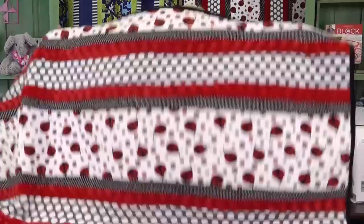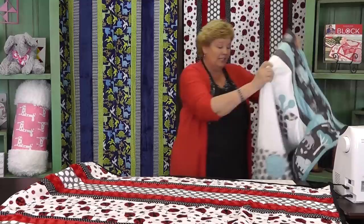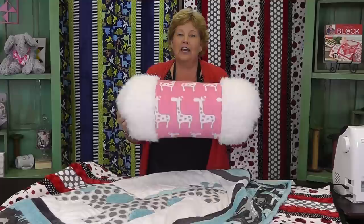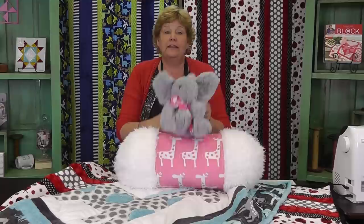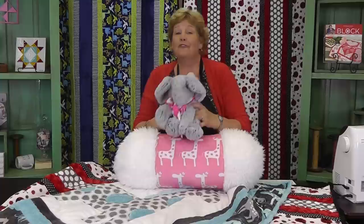We are all done with this — look how gorgeous it is! It's just so pretty and so soft. You just can't believe how soft this stuff is. Then I got to thinking, what else can we do with Shannon Cuddle fabric? We did this appliqué giraffe — he's just so cute. And look at this adorable pillow, and all the different kinds of cuddle fabric there are. We also used a children's toy pattern and made this darling little elephant. Anything you can do with fabric, you can do with Shannon Cuddle Cloth. We hope you enjoyed this tutorial on the Fabulous Five quilts from the Missouri Star Quilt Company.